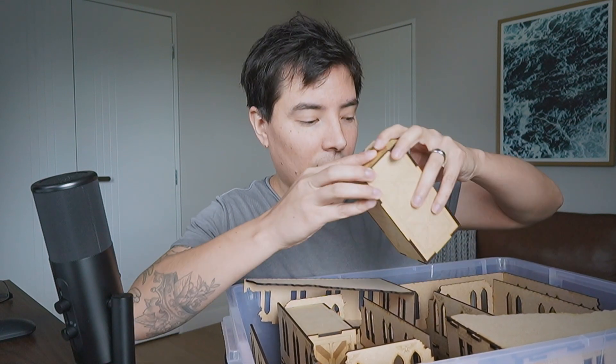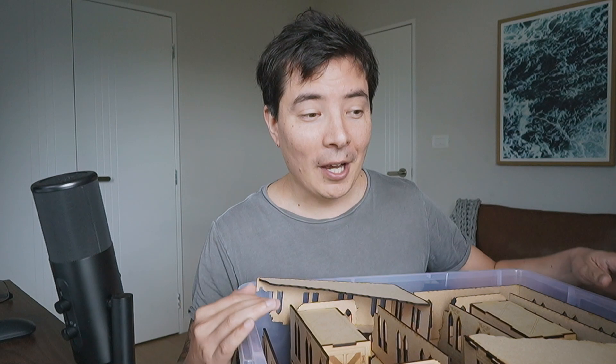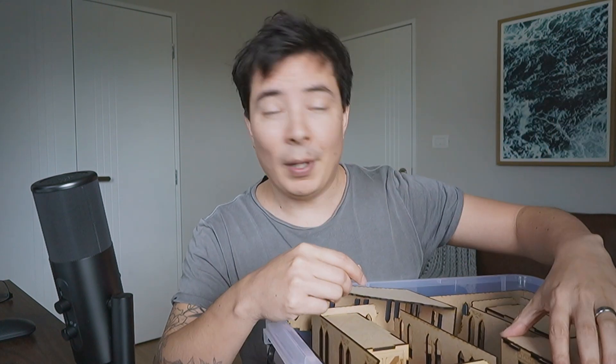I'm going to go downstairs and set it all up and show you guys exactly what it all looks like. And once I've got it all set up, I'm going to take my army downstairs as well and show you how much I've actually painted. In these short episodes I'm usually showcasing one or two, maybe three units, but I've basically got one whole shelf that's completely full and a second shelf with all my unpainted models. So we'll take a look at four months worth of painting.